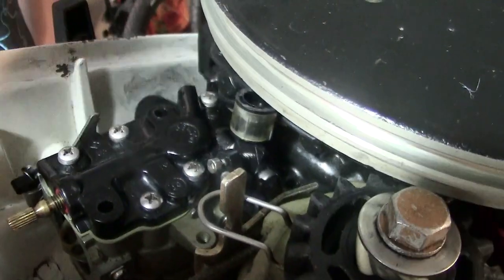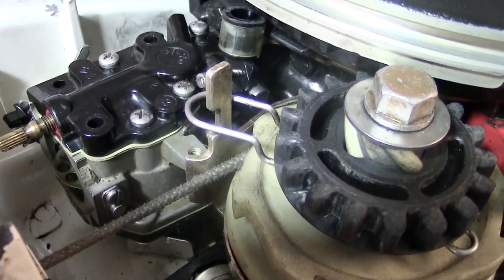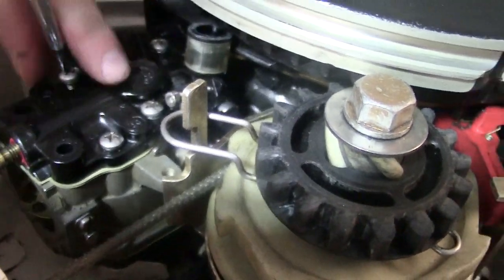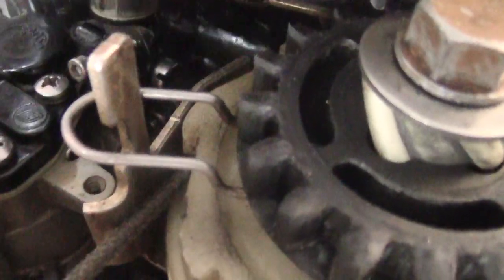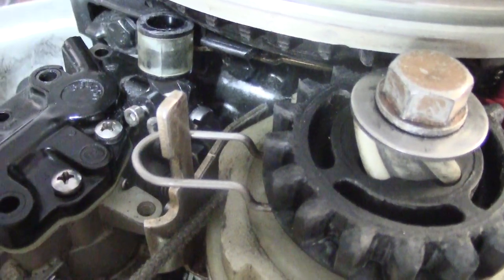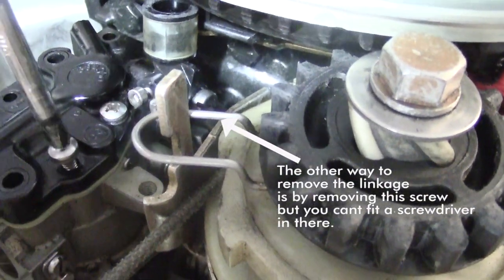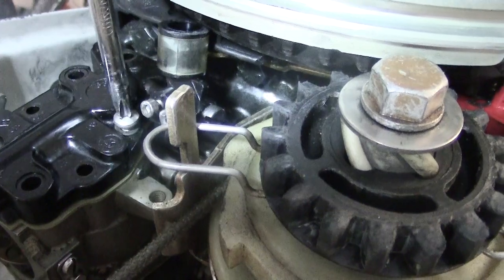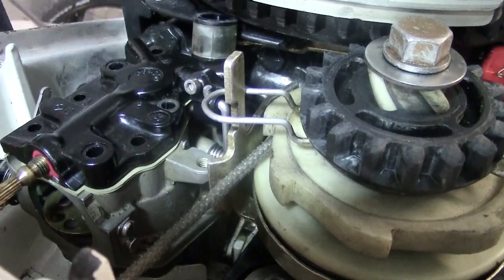Next, take a Phillips screwdriver and start removing the top plate off the carburetor. The main reason we have to take this plate off is because it's connected to the throttle linkage, which is holding everything together. You have to remove the throttle linkage by taking these screws out and removing the top part of the carburetor. Once the screws are out, lift the plate up and out of the way and disconnect the linkage. Be careful not to lose the little washers under these screws.